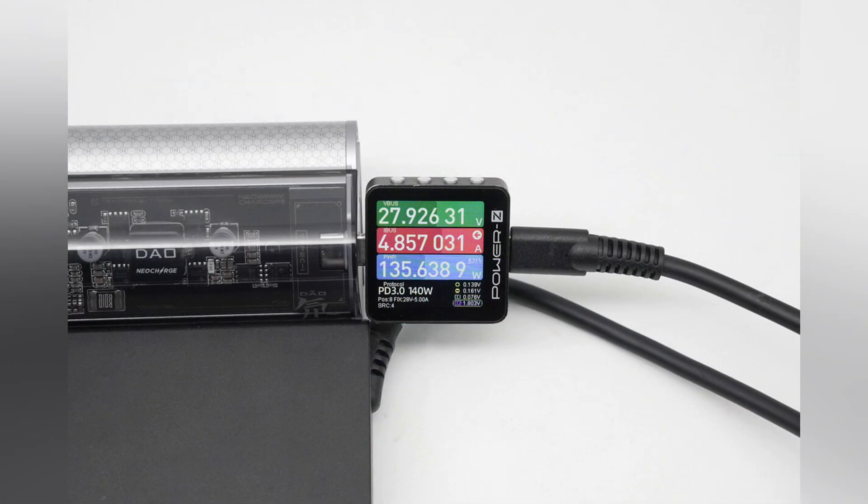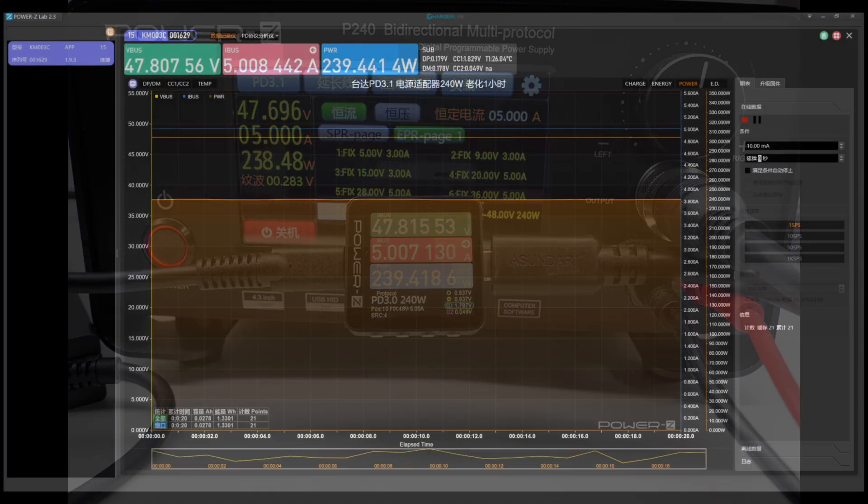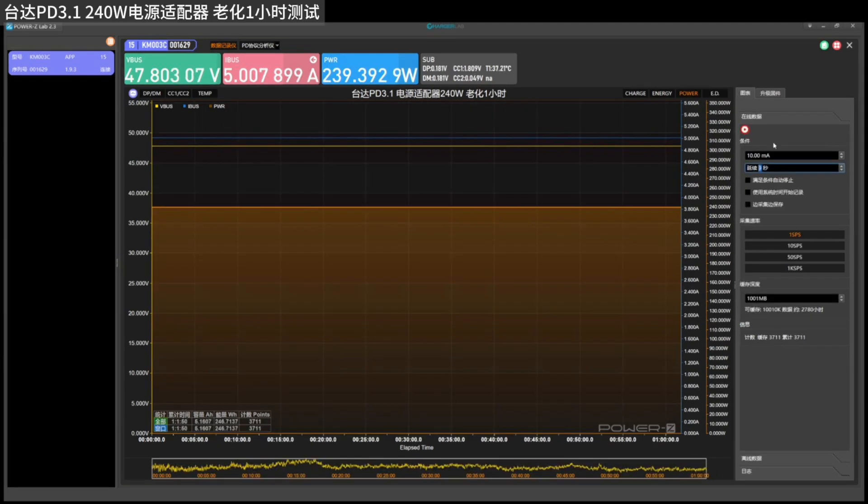Using the Delta PD 3.1 240 watts power adapter to charge the RenMagic DAO 20,000 mAh power bank which supports PD 3.1 140 watts input, the charging power can reach about 135 watts. Under the load of the Power ZP240 tester, it can output a stable power of around 240 watts. During one hour of full load, the power is very stable with almost no fluctuations.